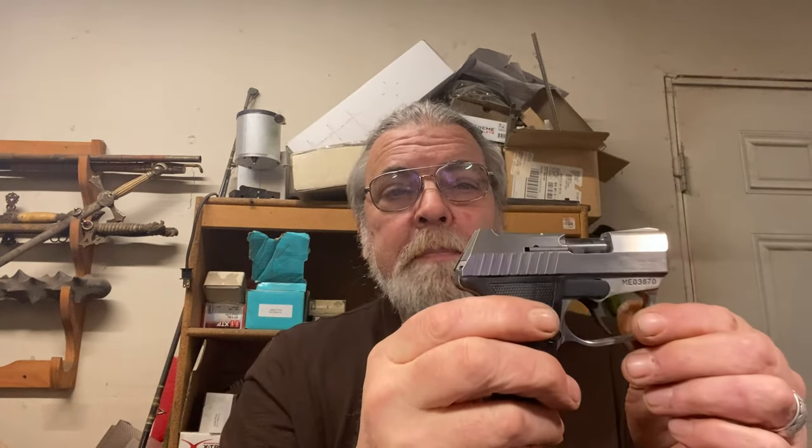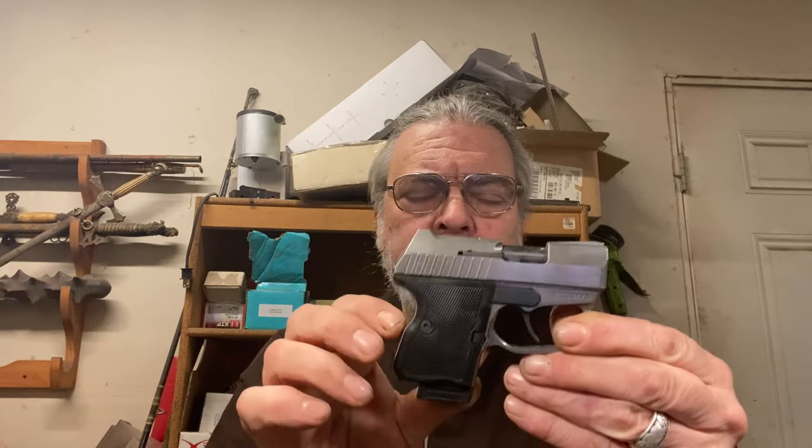There is an actual hammer, which you can see here, that drops back and does the double-action thing. Plastic grips, there is a conventional mag release in the conventional location which drops the magazines free. This gun also came with two extra magazines which were purchased aftermarket.